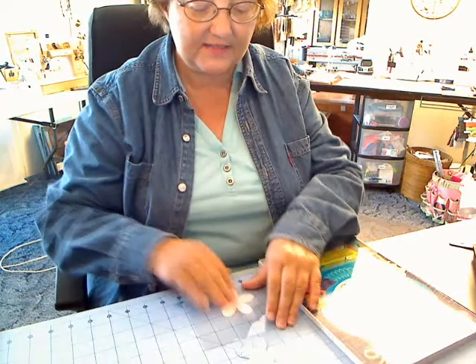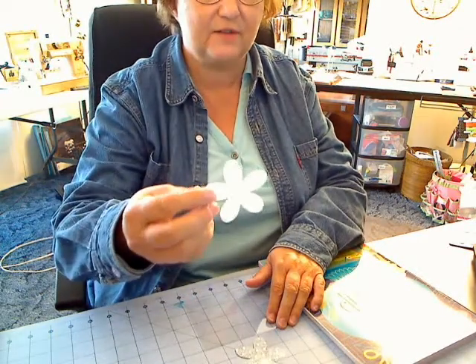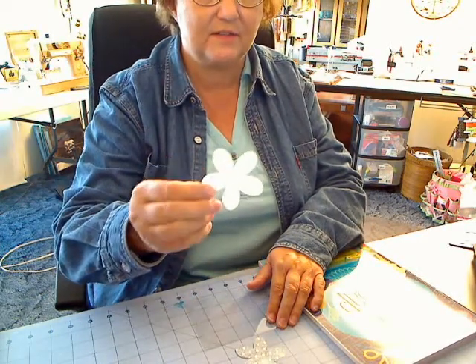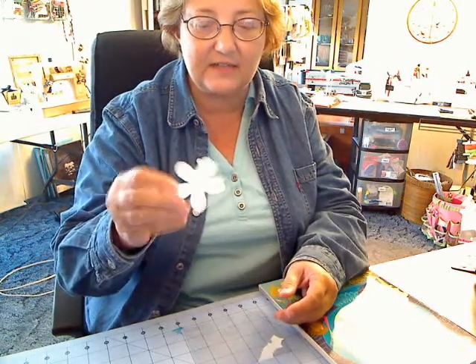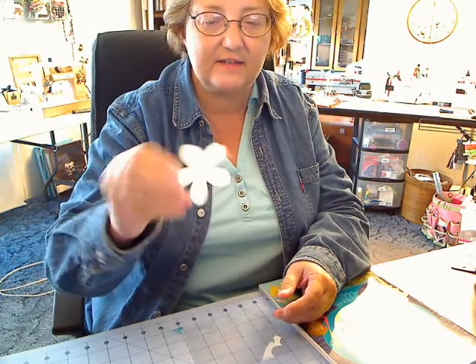What you need is basically either a punch or a pattern for five petals. Paper Shapers by E.K. Success has them in different sizes and they're very nice. I've put a pattern on the blog site so you can always download and copy the one that I come up with. Very simple.